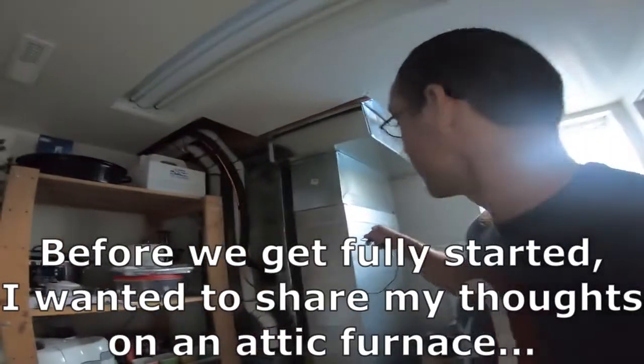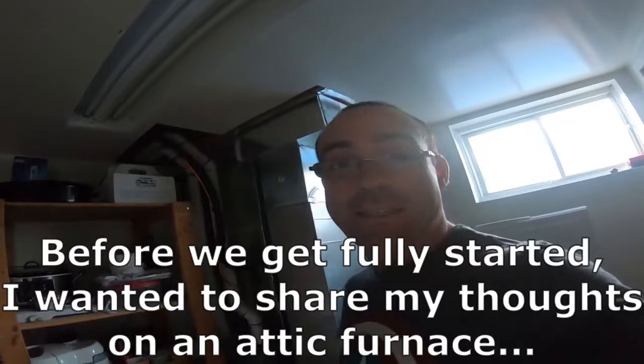Hi everybody. So today we'll be focusing on an attic that I did with some heat runs. Here we've got my furnace, and my furnace is in the basement.